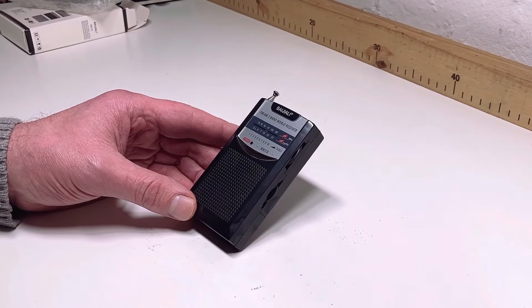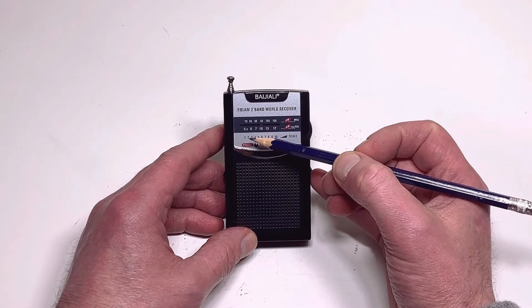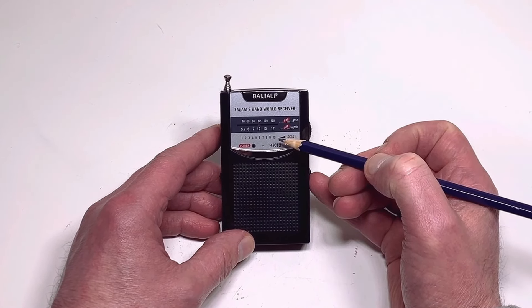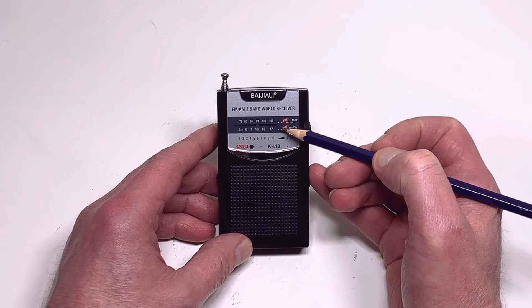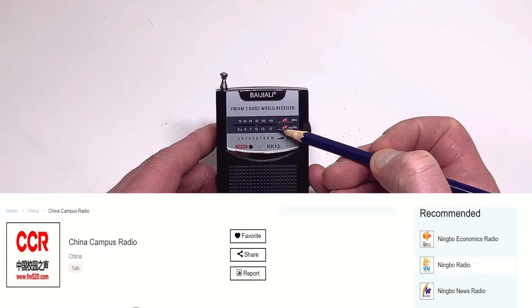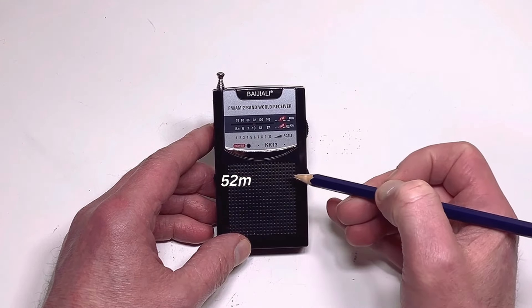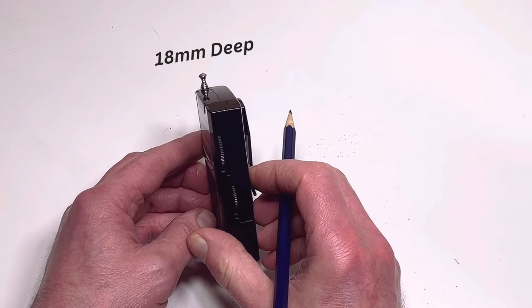So what do we get? First of all, it's a 2-band radio. AM coverage is between 530 and 1700 kHz. FM has extended coverage between 76 and 108 MHz — that's to take into consideration Chinese campus radio. It's a very compact radio, measuring 52mm wide, 92mm high, and about 18mm deep.